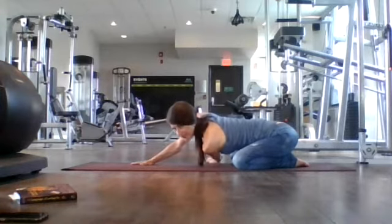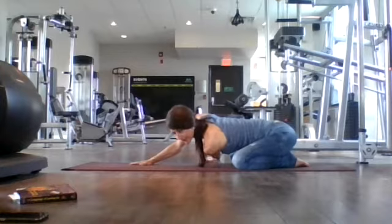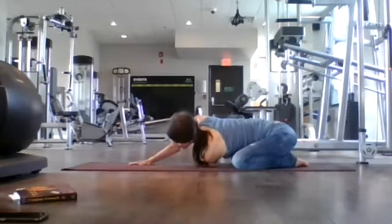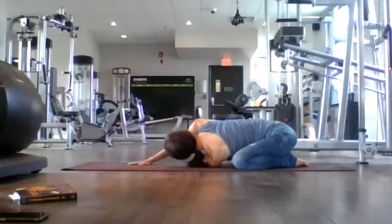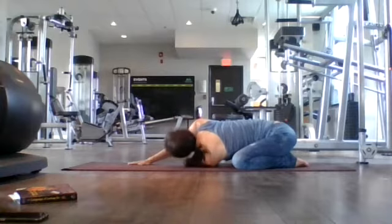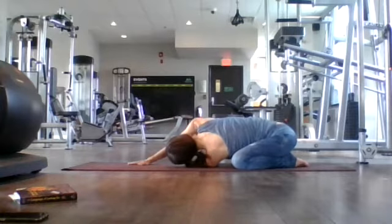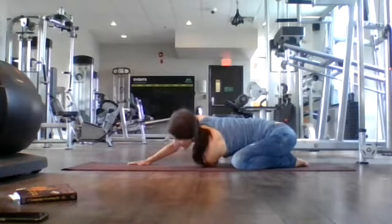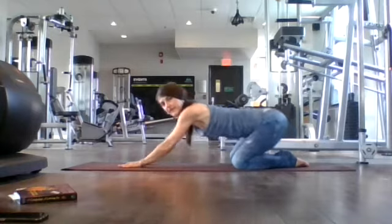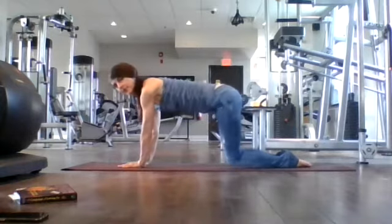Three breaths. Breathe in. Breathe out. Full breath here. Exhale through your nose. Breath in. Exhale. Back to Child's Pose. Come back to tabletop. Close your knees.